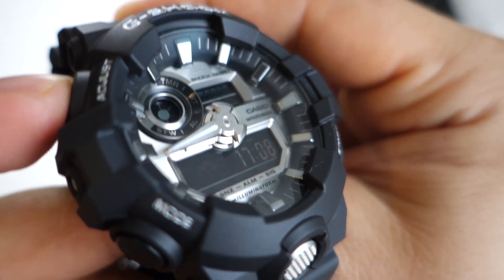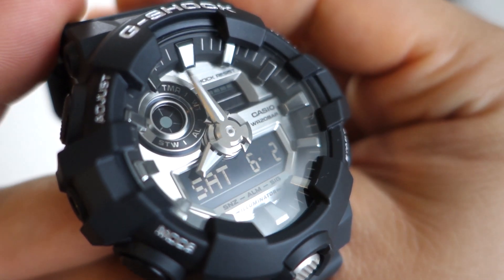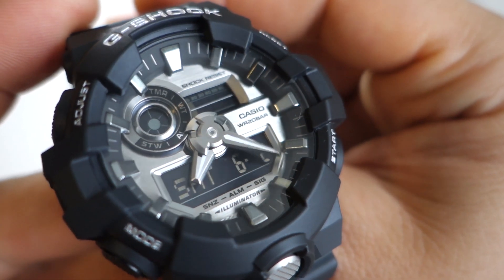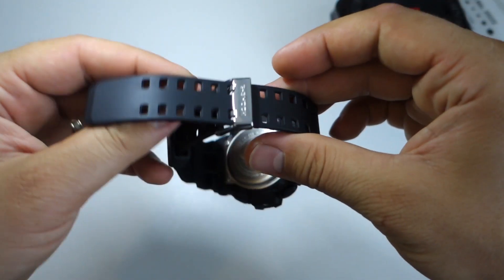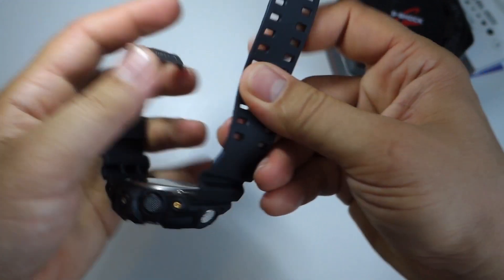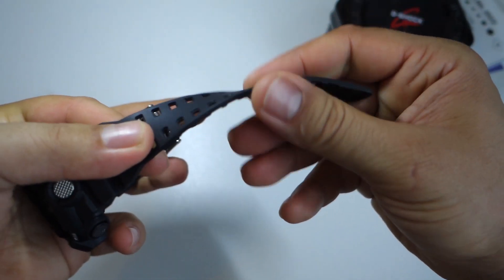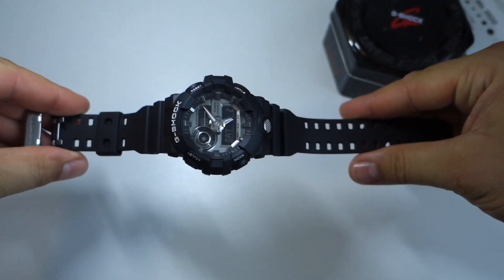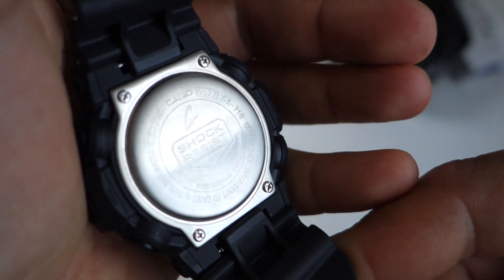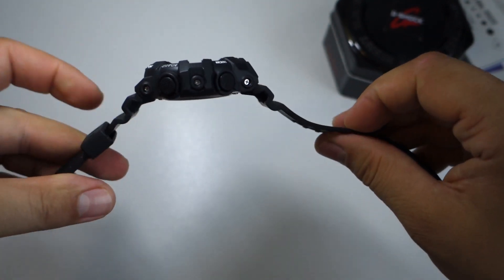Here is how you change the time. As a tip: if you press and hold the left adjust button for a few seconds, those analog hands will move and clear the digital area so you can see everything and make settings. If those hands are occupying that area, just press and hold the adjust button for a few seconds and you'll have a clear screen.